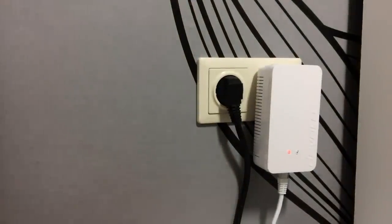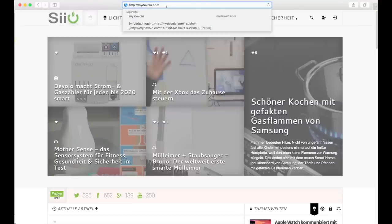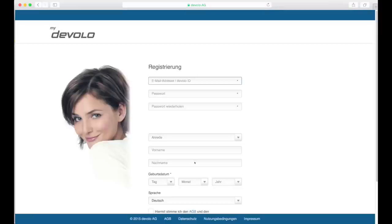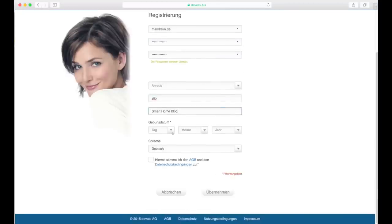Schauen wir uns mal die Oberfläche an. Der Weg führt uns nicht, wie vielleicht erwartet, auf eine lokale Adresse in unserem Netzwerk, sondern auf mydevolo.com. Das Devolo Smart Home System ist nämlich Cloud-basiert, und als erstes müssen wir uns dafür einen Account erstellen. Name, E-Mail und Passwort – das geht noch fix. Wozu mein Geburtsdatum jetzt für das Smart Home so wichtig ist, weiß ich bis jetzt immer noch nicht.